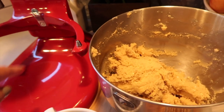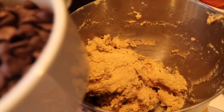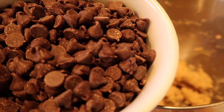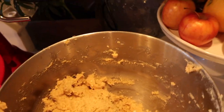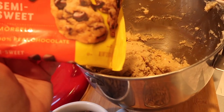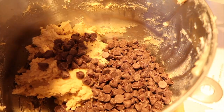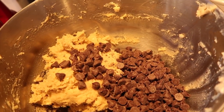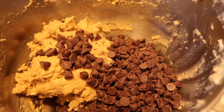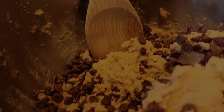I took the bowl out of the stand mixer and scraped the sides. Now I'm adding the semi-sweet chocolate chips — the recipe calls for two and two-thirds cups, which is basically the whole 12-ounce bag of Toll House semi-sweet, perfect size. I'm not adding walnuts yet because Danielle is allergic, but I'll add walnuts to the last batch for myself. I'll mix this together with a wooden spoon, not the stand mixer.